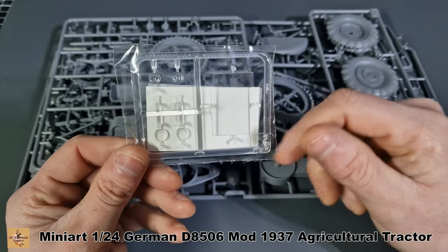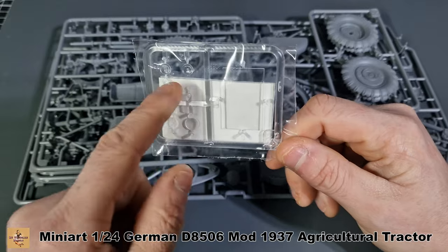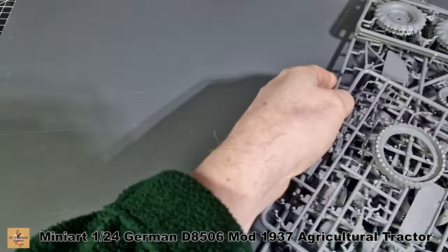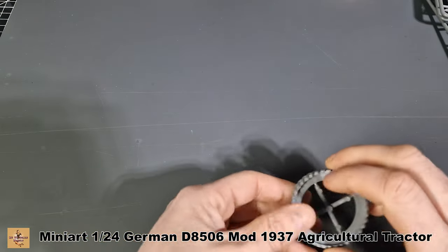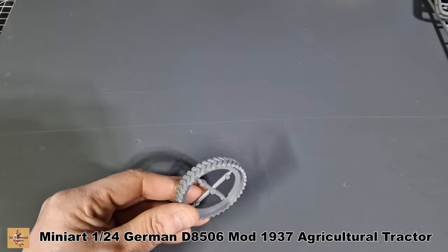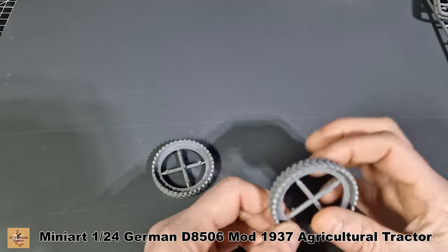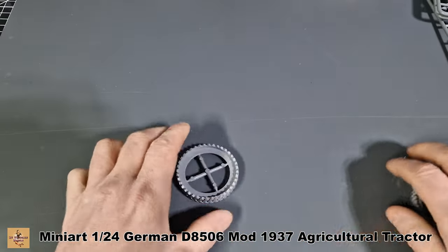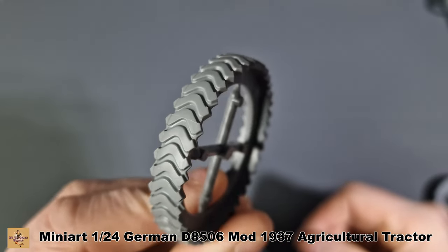I'm not sure what this big square piece is — I think it's for a different variant — but we will use the lights. Working our way down with no particular order, we have the tire sections. As I said, it's one large piece and you put both sides on to finish it off. The detail is pretty good for the tread pattern.